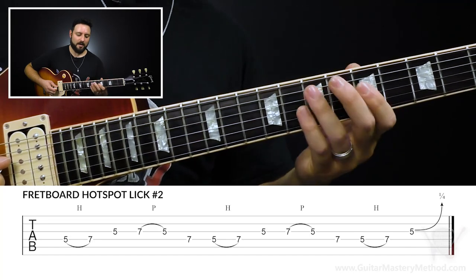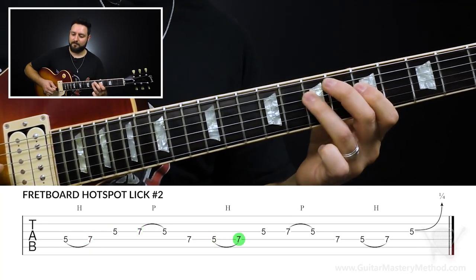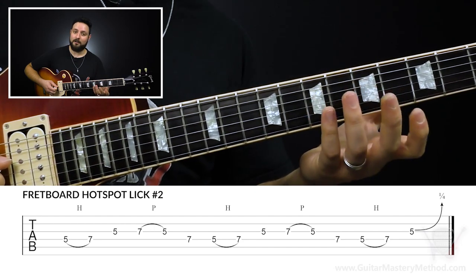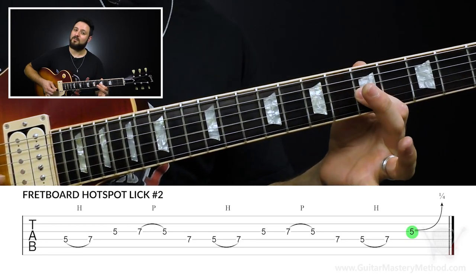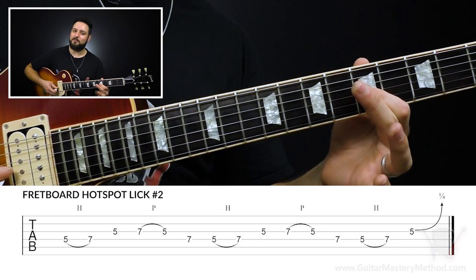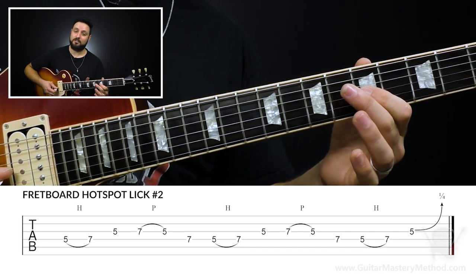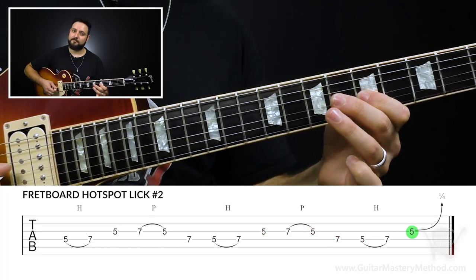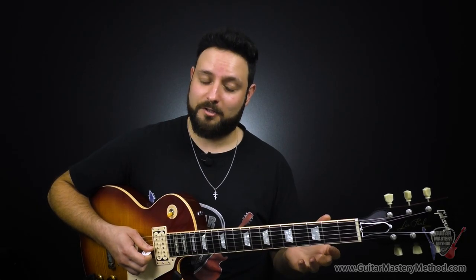So it's like a cyclical kind of lick. Once we get to the second run-around of it, we're going to do a quarter-step little blues bend on the fifth fret of the G string. And that's lick number two.